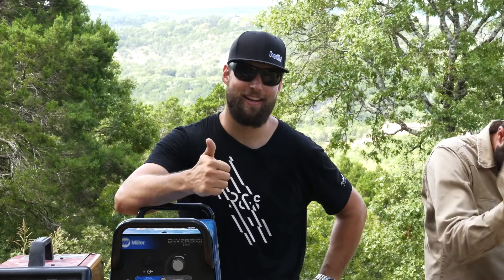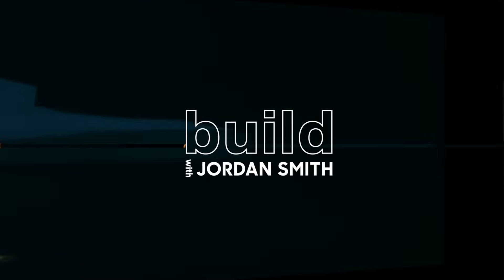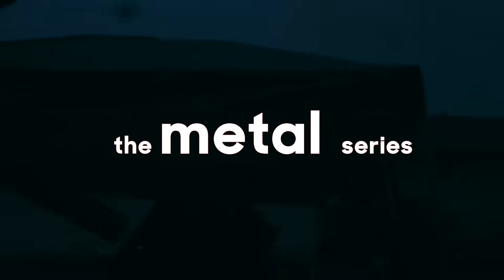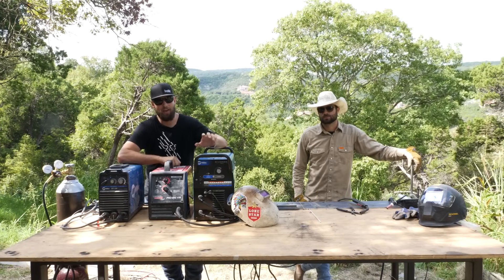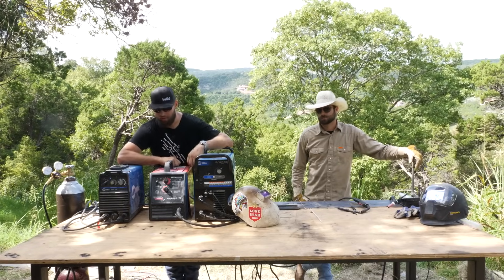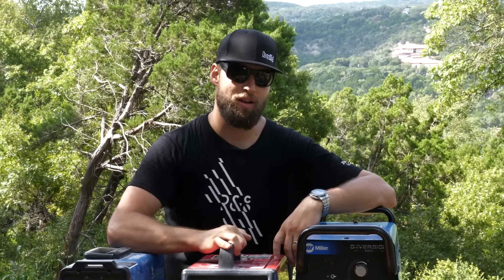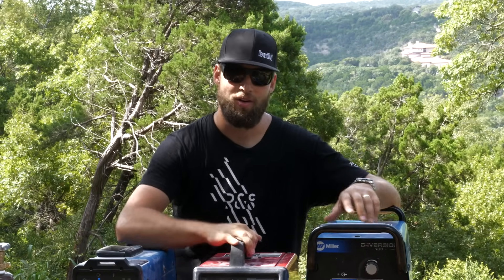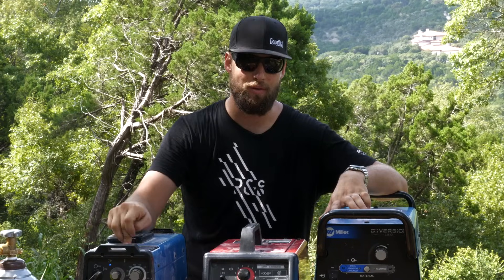On today's show, we're going to be talking about stick, MIG, and TIG. When you're out in the field, there are three main types of welding that are easily portable and the most commonly used on-site. Those three are Shielded Metal Arc, Gas Metal Arc, and Gas Tungsten Arc — commonly known as stick, MIG, and TIG.